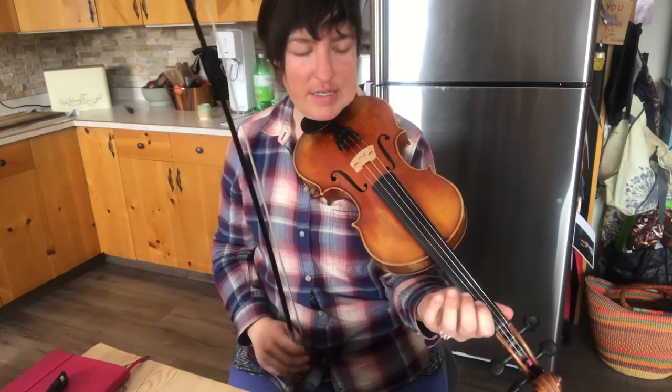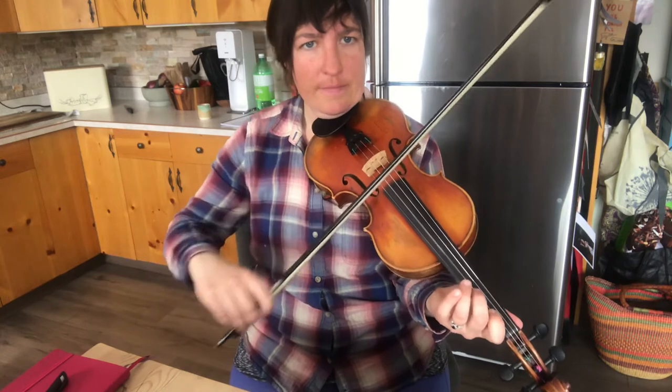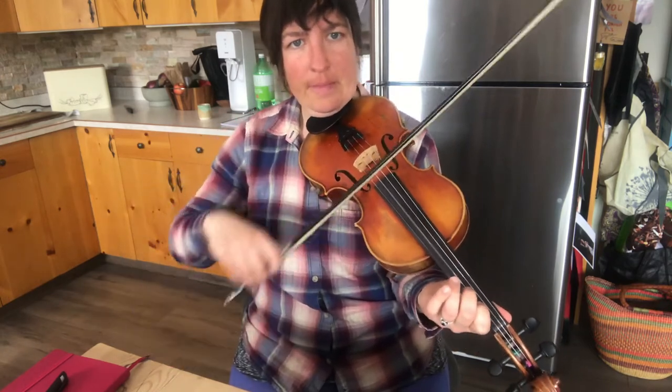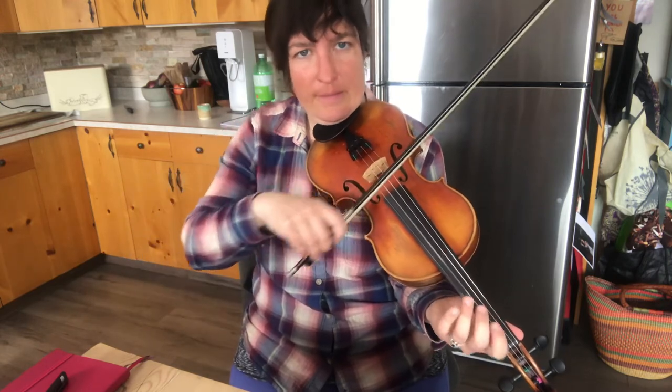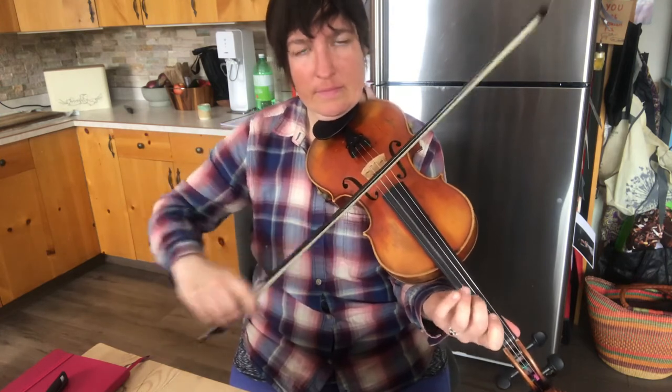The second phrase is the exact same as the first phrase, except it starts with a B instead of an A. So it's going to be A, then B, then A, then B. And that's the whole B part.